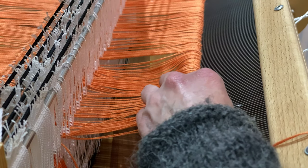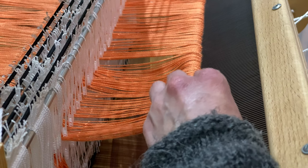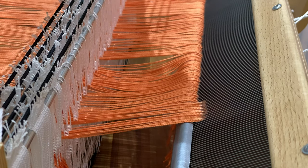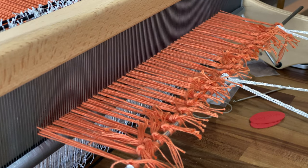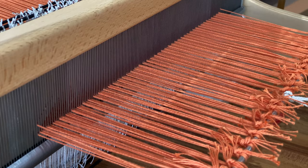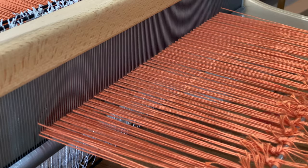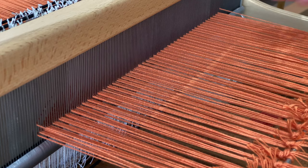Then we're on to sleying the reed. Because of the way the Erica's reed is made, you can flip it forwards like this and almost just drop the threads through. This project is sleyed two ends per dent in a 10-dent reed, and I think this is the first time I've done more than one end per dent. I didn't record the process of tying onto the apron rod, but because I was playing yarn chicken with this project I kept the knots really short and had to use interchangeable needle grips to help grab the ends of the yarn to tension the knots. Lesson learned: yarn chicken is not worth the hassle.